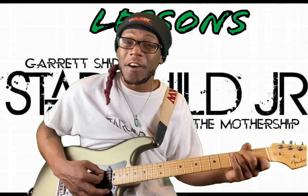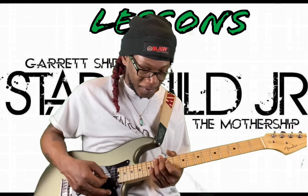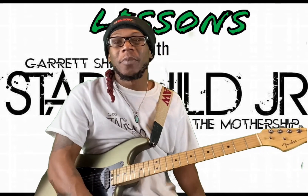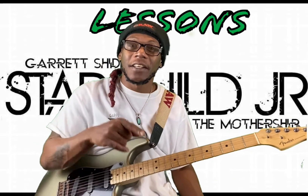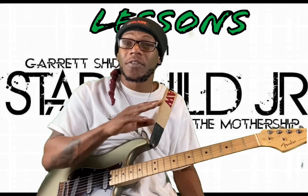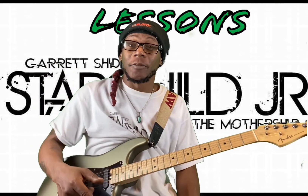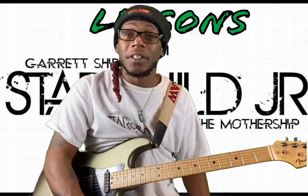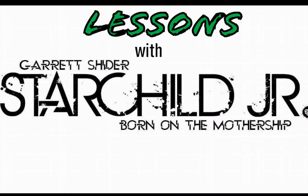I hope that lesson helps you out a little bit. That is the CAGED system in C. If y'all liked that video, make sure y'all subscribe and I will put more videos out there for y'all. Thank y'all for joining me in the Diaper Den today — I'll see y'all another time.